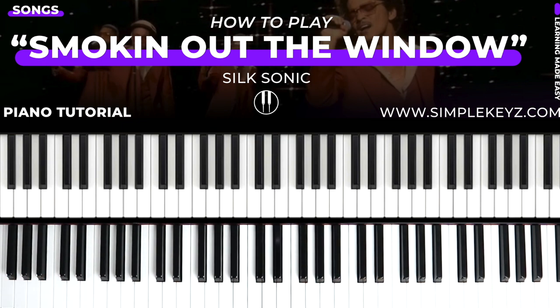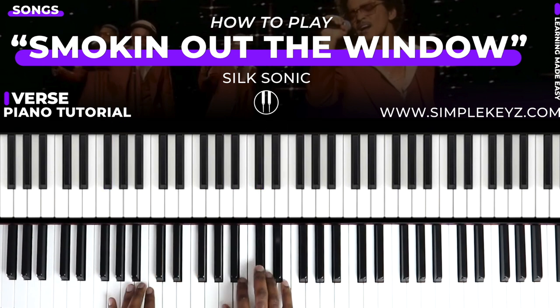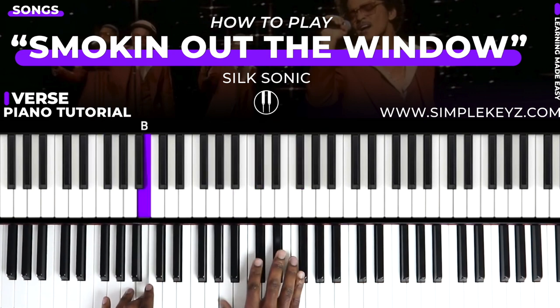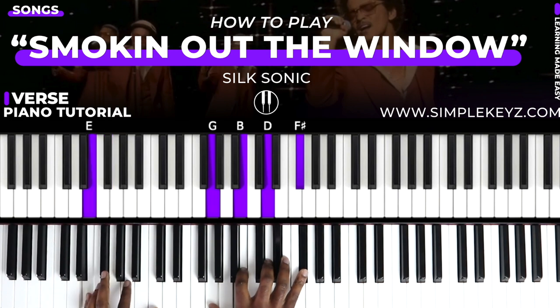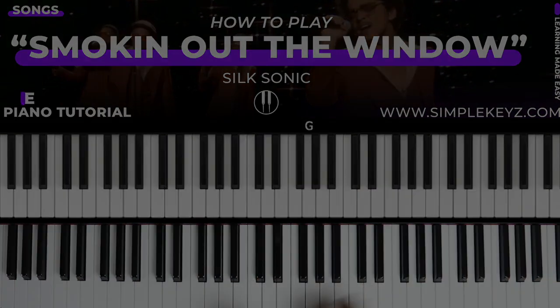So we're going to go ahead and get right into this jam. We are in the key of D major as mentioned, and this song has around four sections: a verse, a chorus, an interlude, and a bridge. What I'm going to do is walk you through each section, play it, and then break it down for you. So we're going to start off with the intro, and it starts off like this.